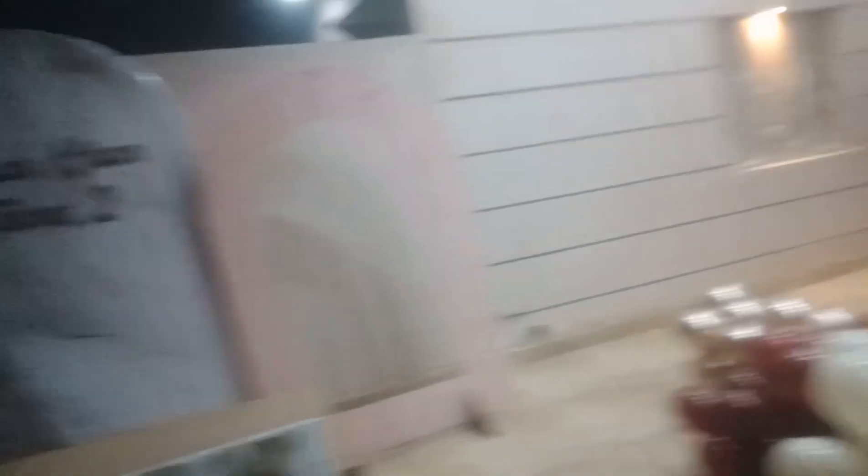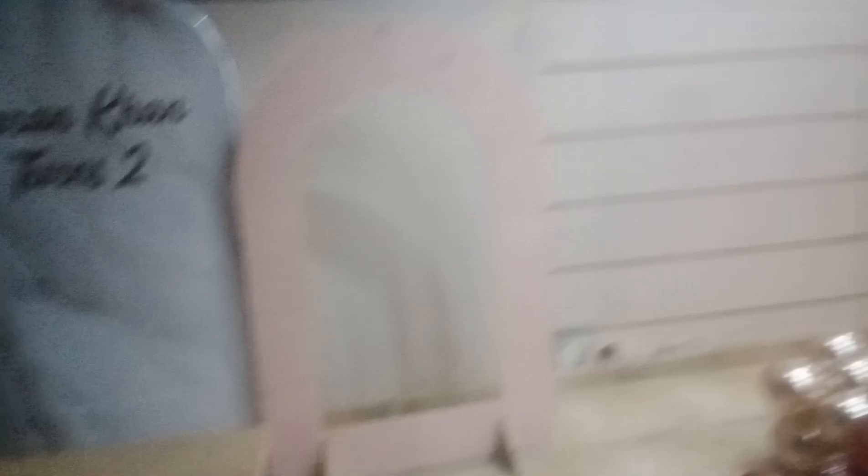It is also brought in the frame and the balloons are also brought in. It is brought to the house and it is easy to look at. The store is completed. It will be brought in balloons and paint. It is pink and white, painted with petrol.